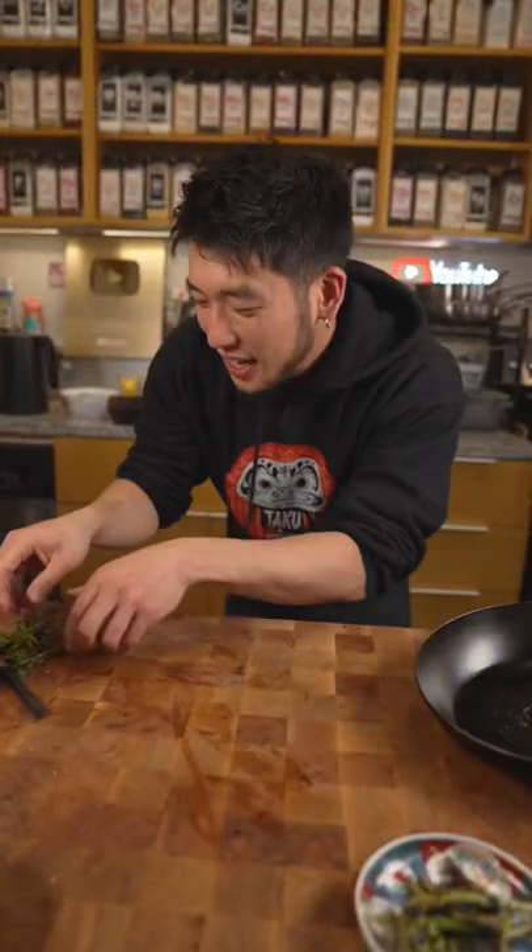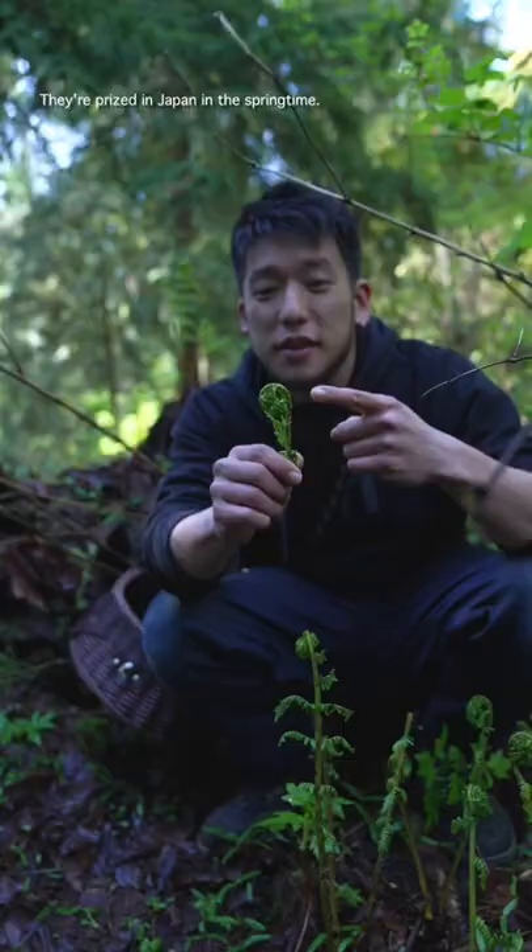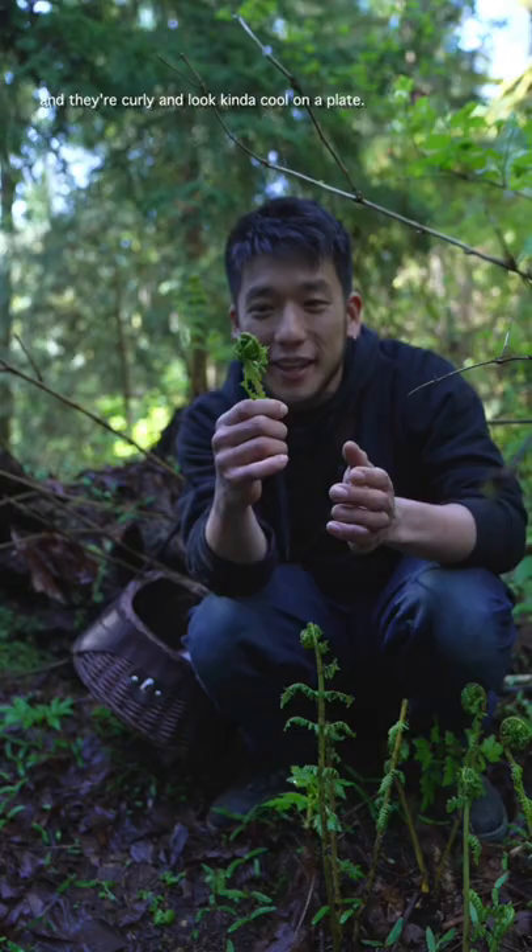Today, I'm going to show you how to forage and cook some fiddleheads. They're prized in Japan in the springtime, full of iron, potassium, and they're curly, and they look kind of cool on the plate.